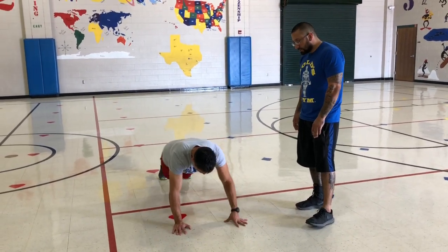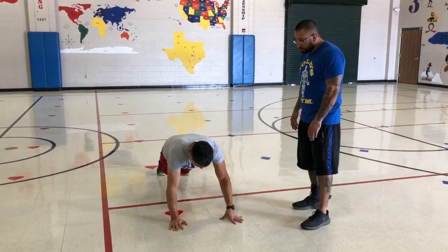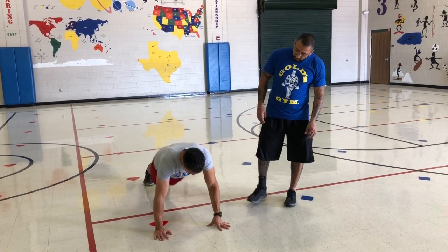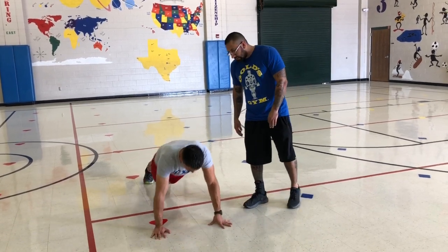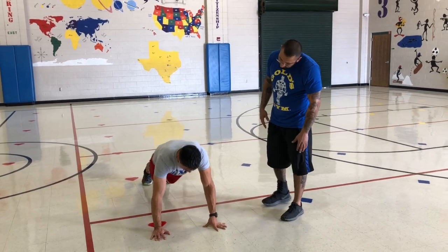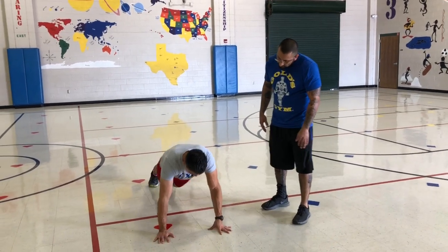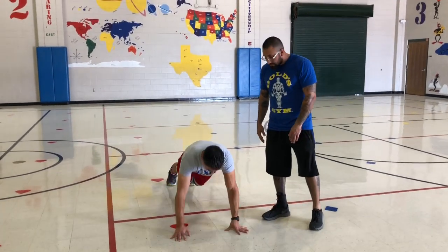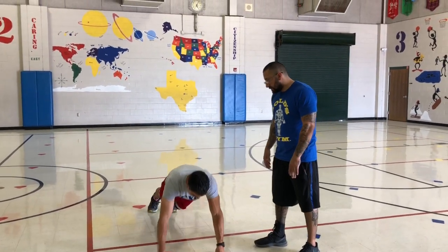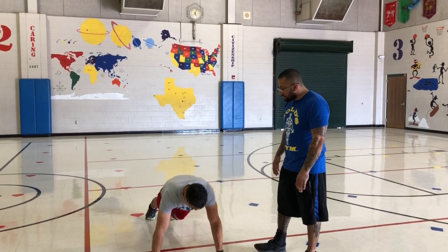5, 6, 7, 8, 9, 10, 11, 12, 13, 14, 15, 16, 17, 18, 19, 20, 21, 22, 23, 24, 25, 26, 27, 28. Alright coach, good job.